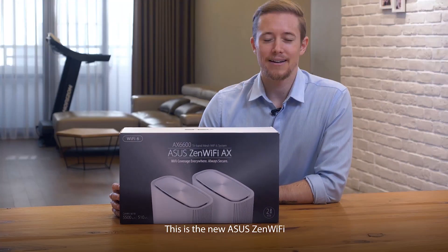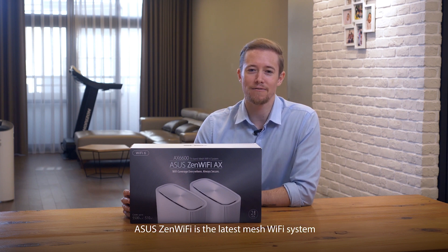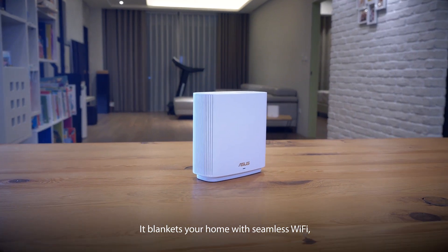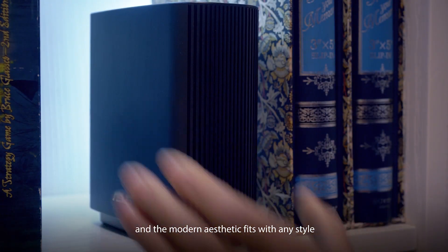This is the new ASUS Zen Wi-Fi and I'm John. Today we're going to unbox the Zen Wi-Fi and show you how easy it is to set up. ASUS Zen Wi-Fi is the latest mesh Wi-Fi system — it blankets your home with seamless Wi-Fi, is painless to set up, and the modern aesthetics fit with any style.